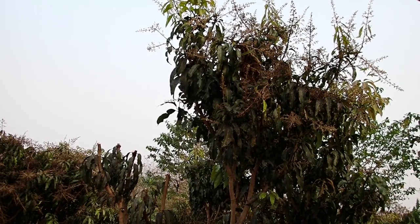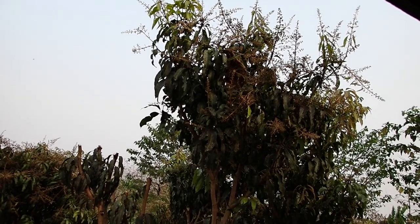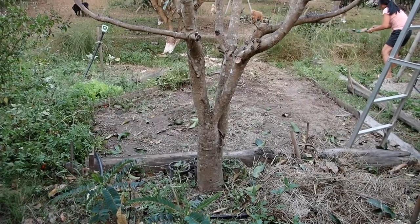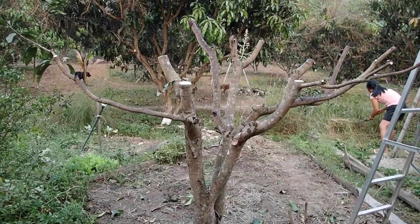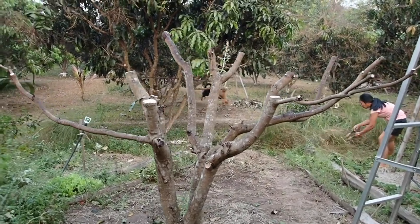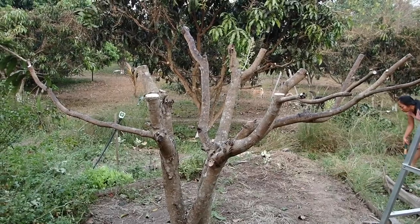It's a good idea to attack the tree from top to bottom so these things don't pee on you. This is the end product — the future of mango: small, maintainable, open in the center, and will grow a ton of mango, hopefully without a lot of bugs.